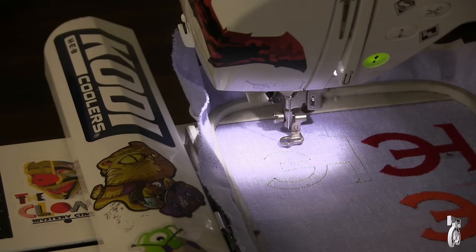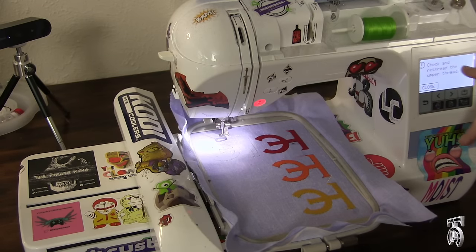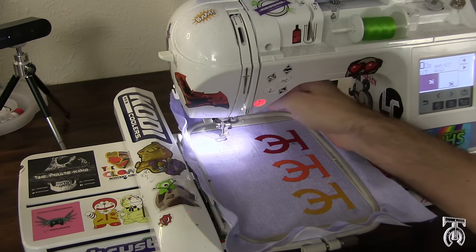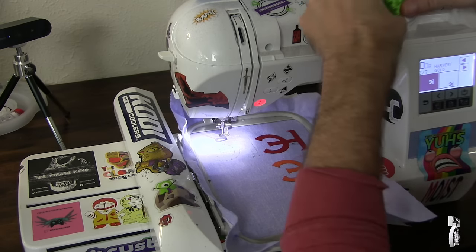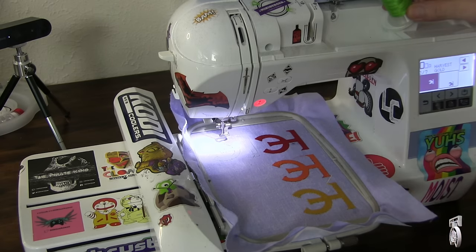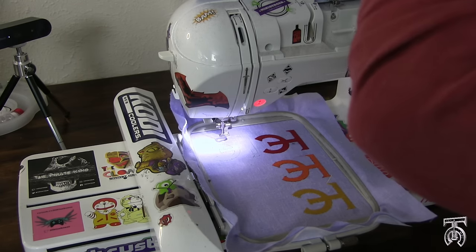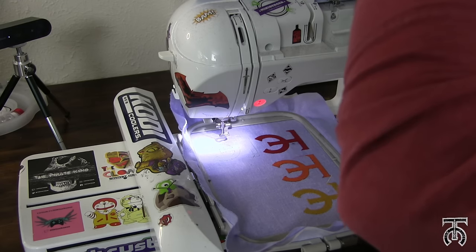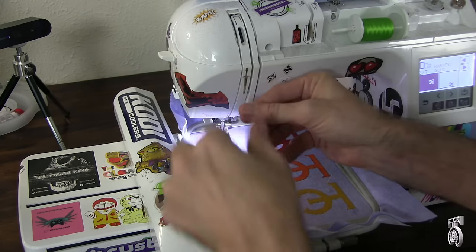Once in a while your top thread might snap or come out of the needle. I've got a message here that says 'check and rethread the upper thread.' What happened was it wrapped around my thread stopper and got stuck, which happens once in a while. Something that can cause this a lot is a dull needle, so it's always a good idea to make sure you've got a nice sharp machine embroidery needle. I'm going to rethread this and there's a really cool trick I get to show you.